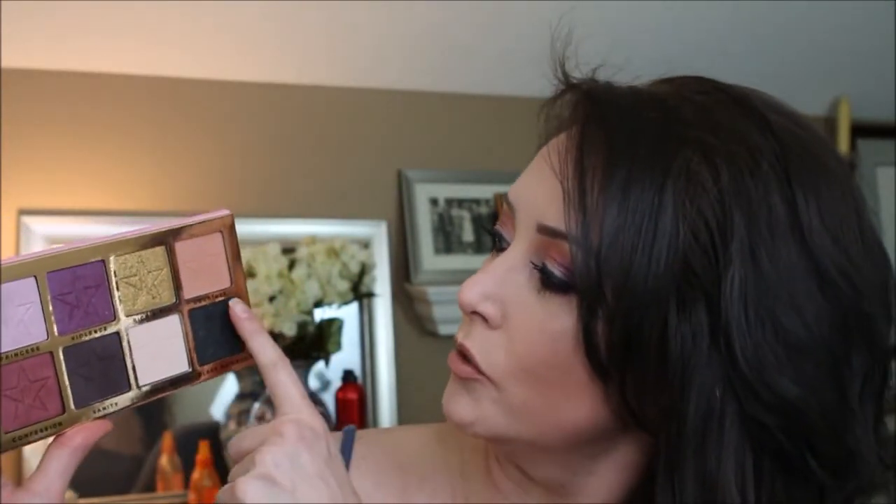Thank you so much for watching my video today doing this purpley eye look using the Jeffree Star palette — this is the Beauty Killer palette. I've had this palette for almost a year and never used it, so I figured I would drag it out and see what kind of eye look I came up with. I actually liked using it. There wasn't a whole lot of fallout — there was some, but not enough to drive me absolutely insane. The colors work well together: I used Courtney, China White, Vanity, Violence, and Princess, and they all blended really well. The fallout wasn't bad at all. I do like how big the pans are, so you know you'll have them for a while. It has a nice mirror and the packaging is cute.